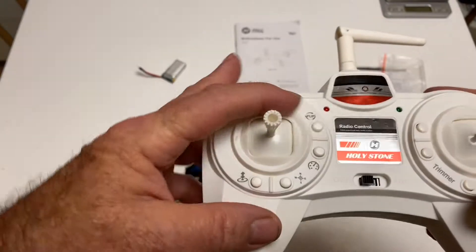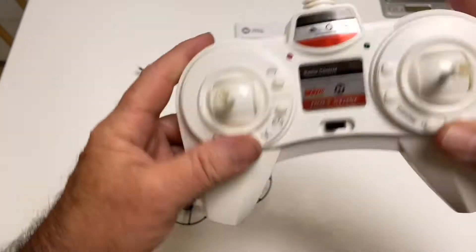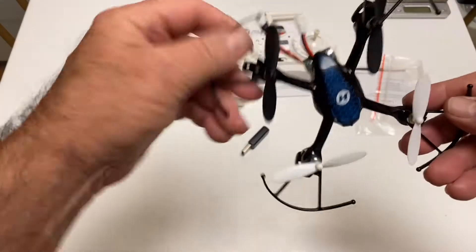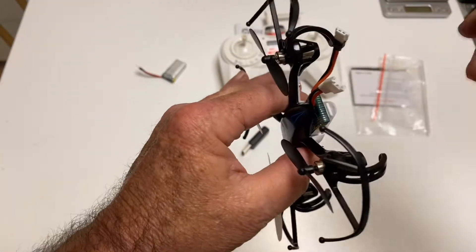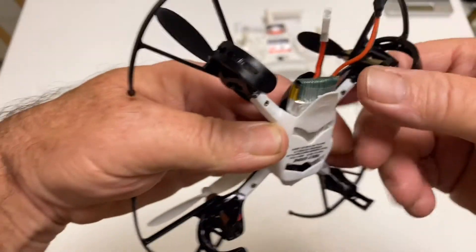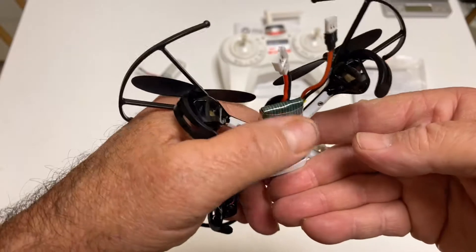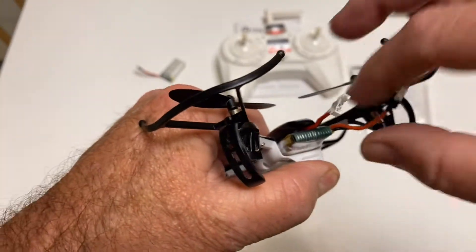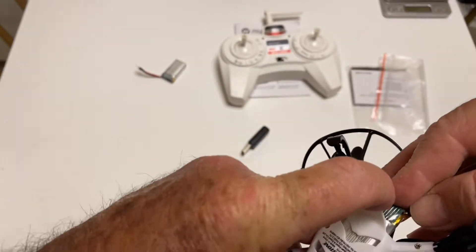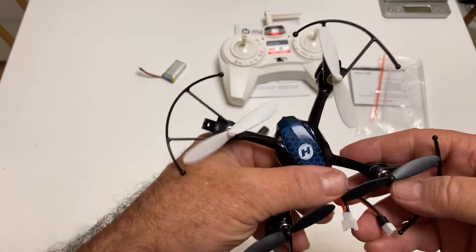Here's the trim buttons over here. Here we go — flips, rates, headless mode, and take off and land. So that's pretty simple stuff. Here's the on/off switch right here. You plug the battery in here. It has this little press-fit tab — you don't just try to pull the battery out. You've got to make sure you bend this down; it makes it a lot easier to pull the battery out and put it in.